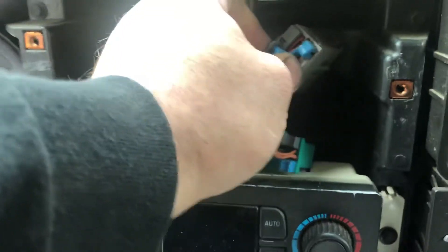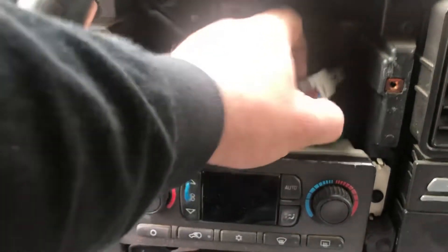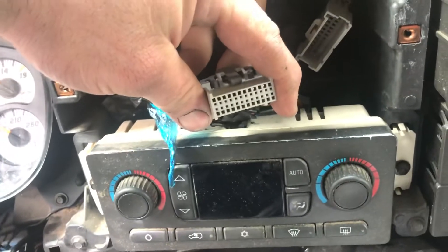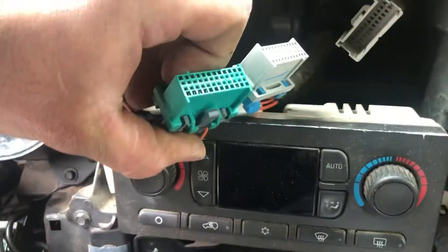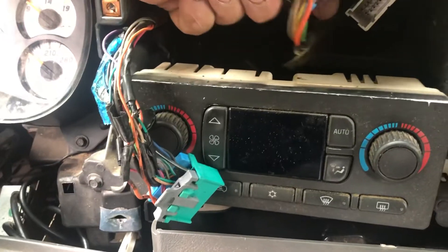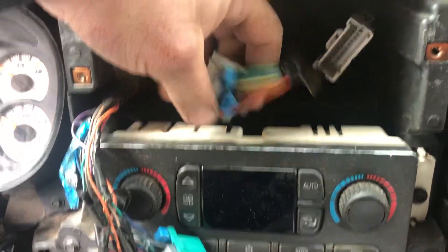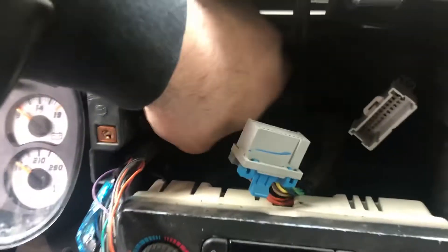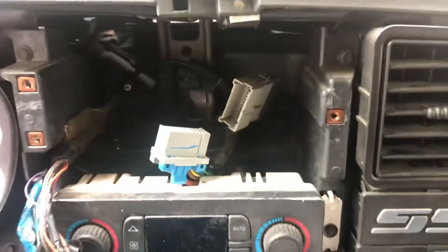Hold a regular cheap old $10 wiring harness, plug into this thing, get your antenna adapter for this little tiny antenna plug, and basically you're good to go after that.